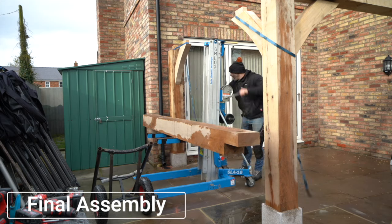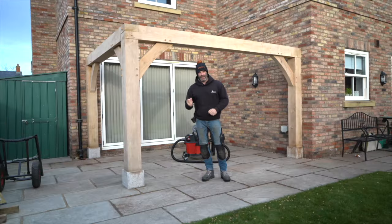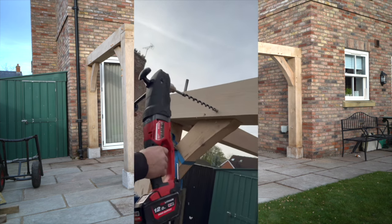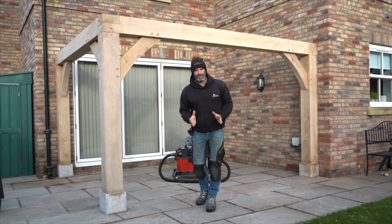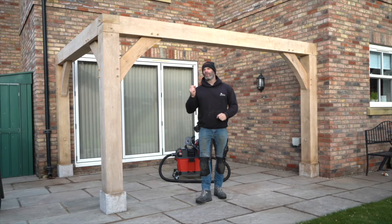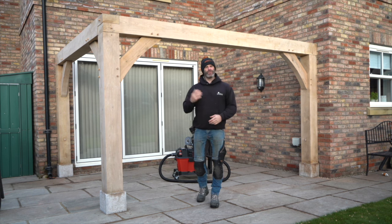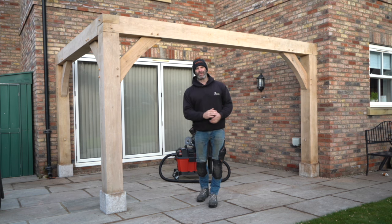So what you've just seen is us having lifted the beams in, strapped all the joints together as tight as we can, drilled them all the way through and hammered our oak dowels in. The last thing to do before we move on to the roof is to put our stop chamfer detail in. This could be done before we erect the frame but for some reason we've fallen into the habit of always doing it after — that works for us, and that's what I'm going to do now before we move on to the roof.